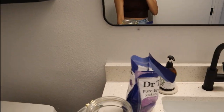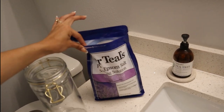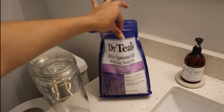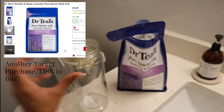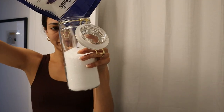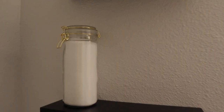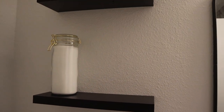I'm just gonna start adding little decorations here over the course of time — it'll probably take a while. I got this Dr. Teal's salt and I'm going to put it in with my jar here. All right, it's a good start — I'll keep going and see how it turns out!